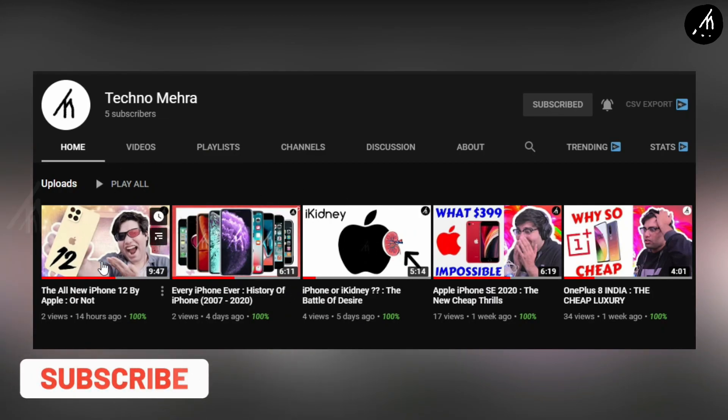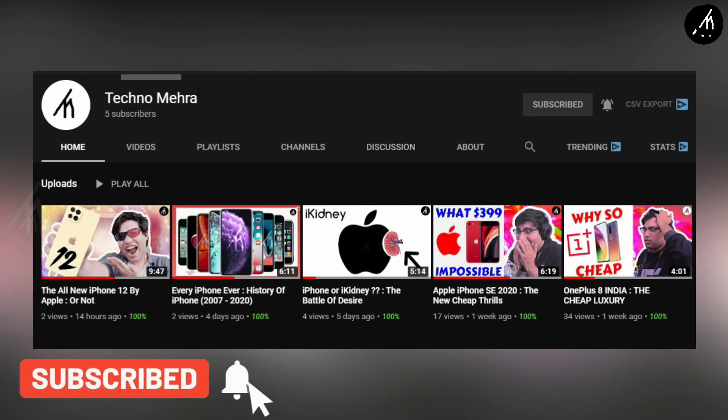If you like Tekken stuff then do check out our new channel, Teknumera. Link on the screen and description box below.